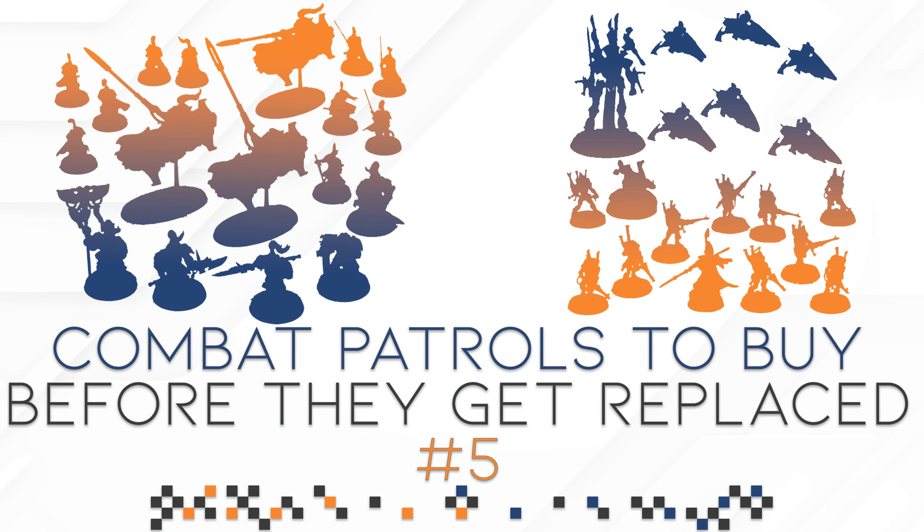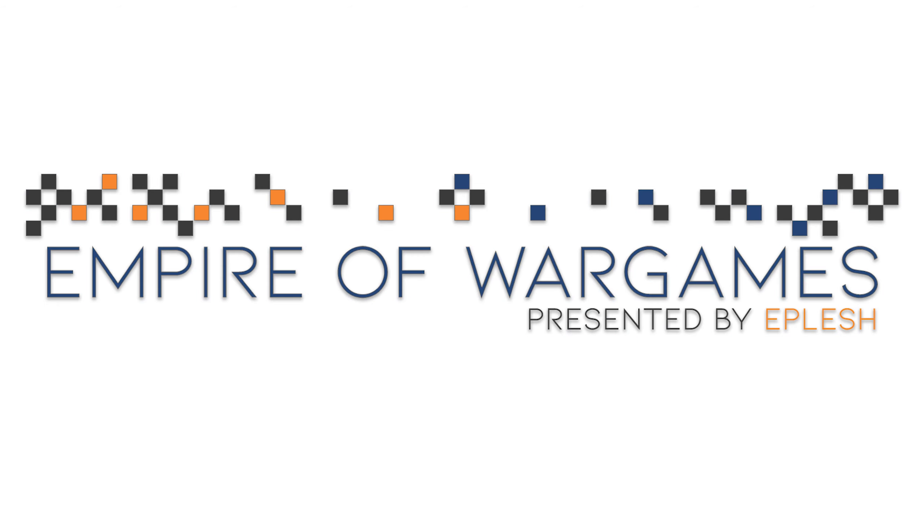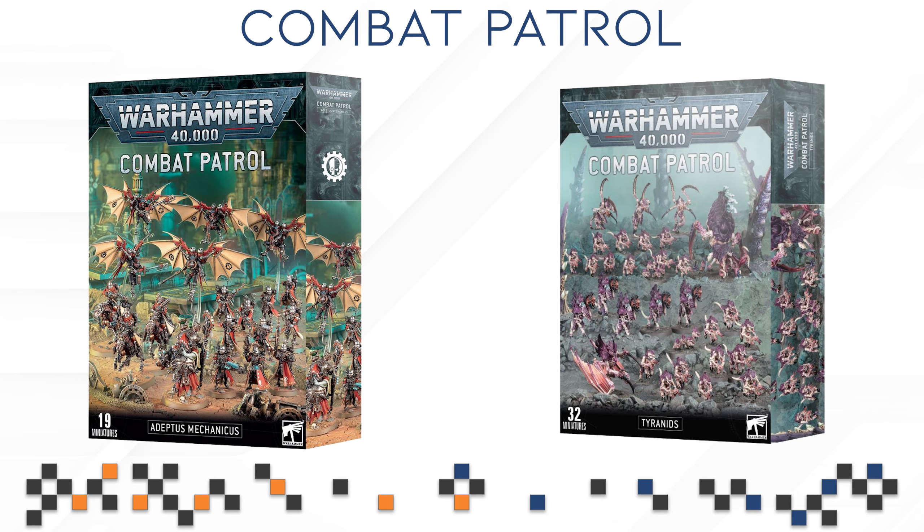In today's video, we are going to be talking about the Eldar and the Adeptus Custodes Combo Patrol Boxes. This might be the final video of this series, though I might add another video just talking about the Necron, Space Marine, Tyranids, and Adeptus Mechanicus Combo Patrol Boxes to round everything out. You can find all the links and playlists down in the pinned comment below. If you enjoyed it, definitely consider leaving a thumbs up, a subscription, and a comment — it really does help, especially for smaller channels.